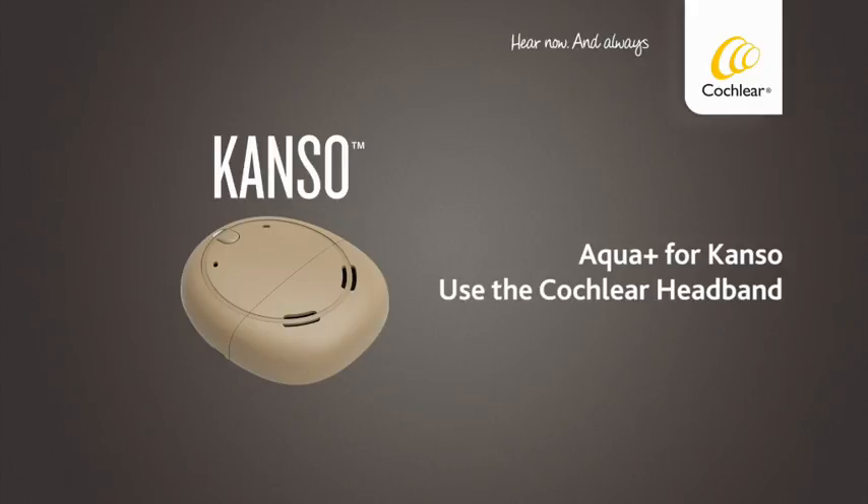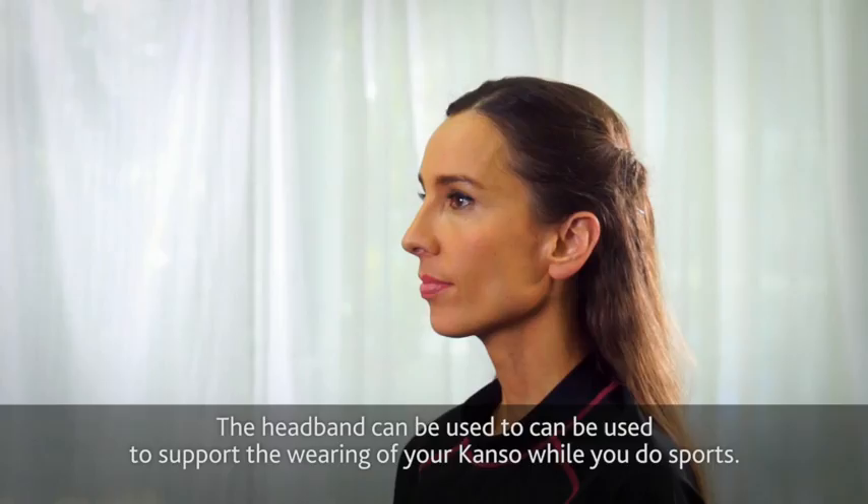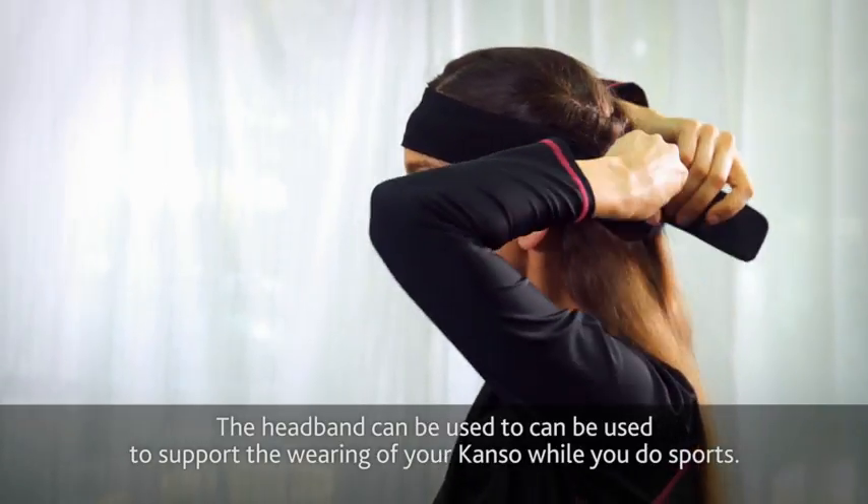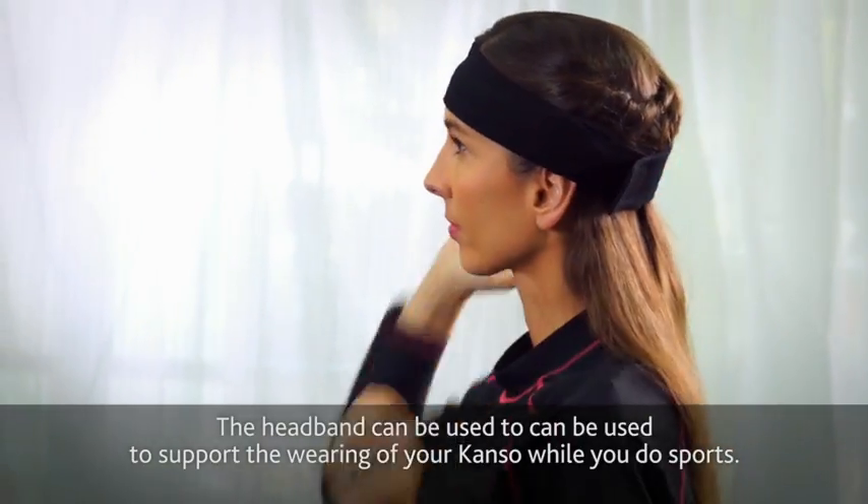Aquaplus for Kanso. Use the cochlear headband. The headband can be used to support the wearing of your Kanso while you do sports.